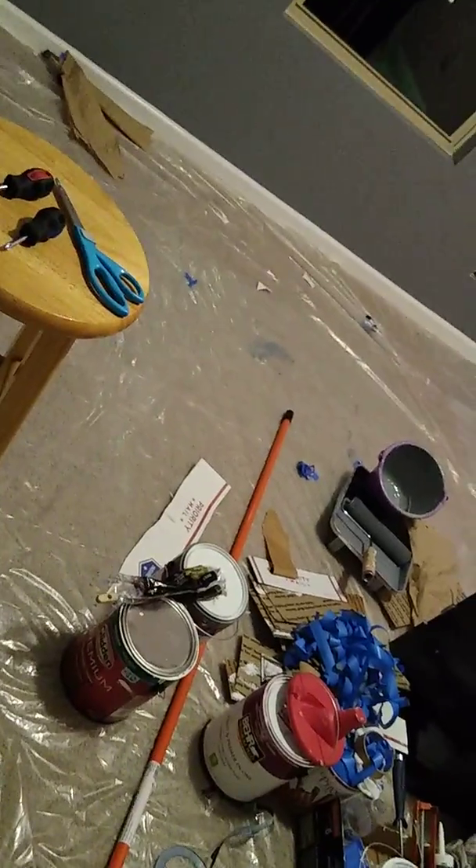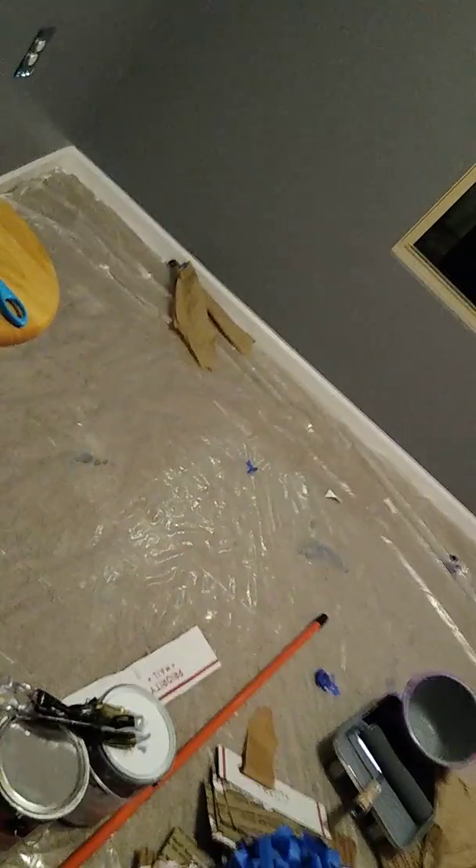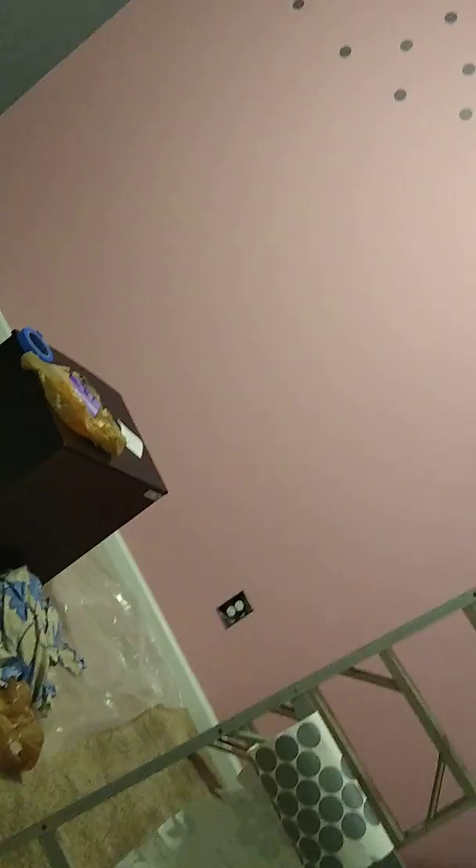That's pretty much all that could fit in her room — I don't want to crowd the space. I was going to put the bed on this wall but I feel like it's too small. As she gets older, those dots will come down and this wall will be repainted, unless she wants to keep it — that'll be up to her. I'm quite sure we won't be in this house much longer though, because it's kind of small, but it's great for first-time home buyers.